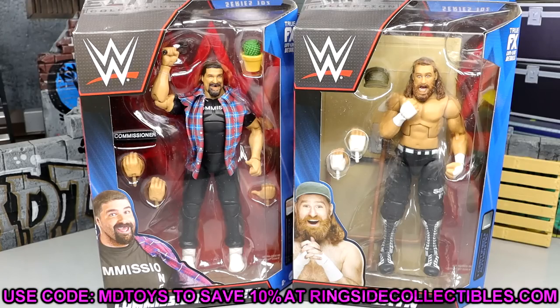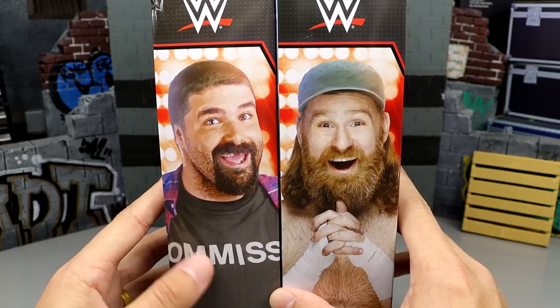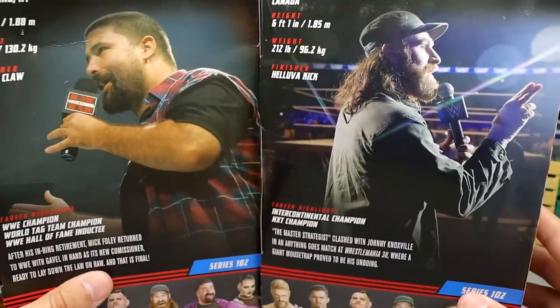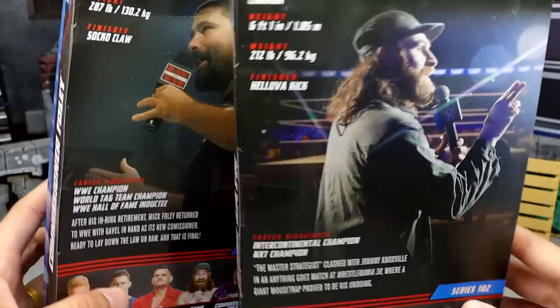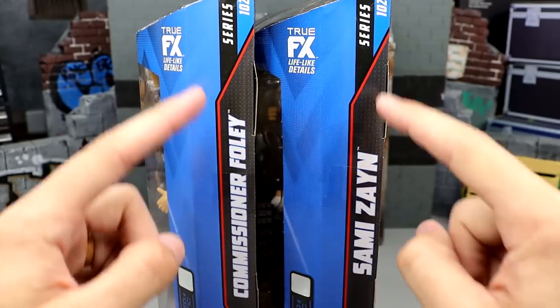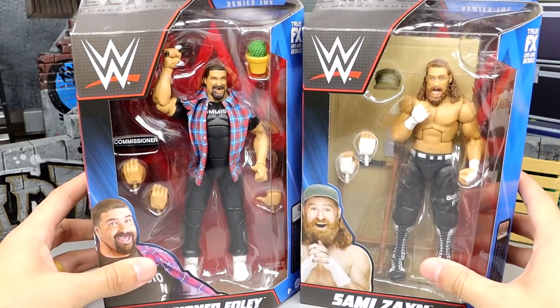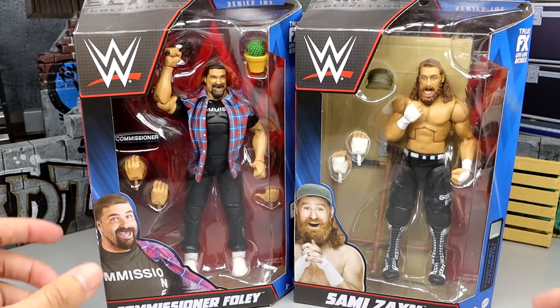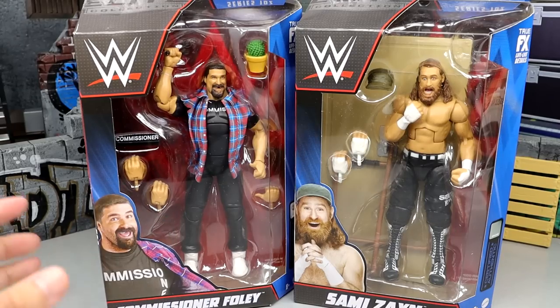Standard packaging — bookshelf style with Mick Foley and Sami Zayn on the back. You get images of both talents, the rest of the figures in the wave, their names on the side, the series, true effects — all the good stuff. Let's go ahead and get these guys out of their packaging, put them on the rotating base, which is finally fixed, and find out what they're all about.